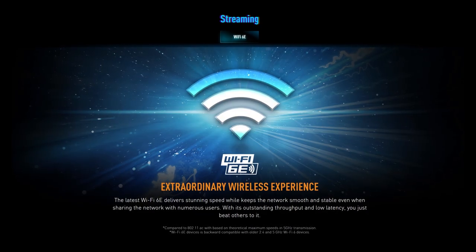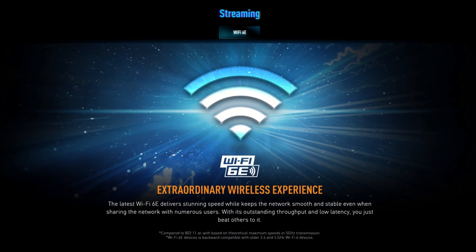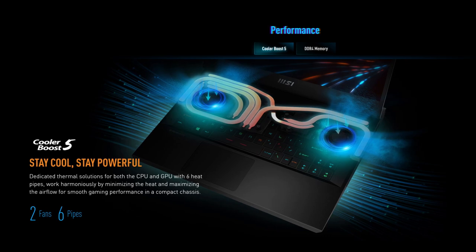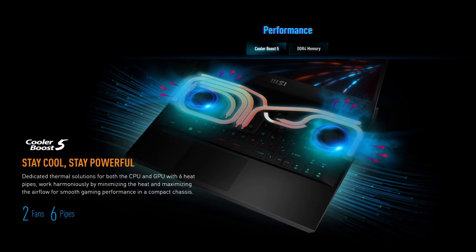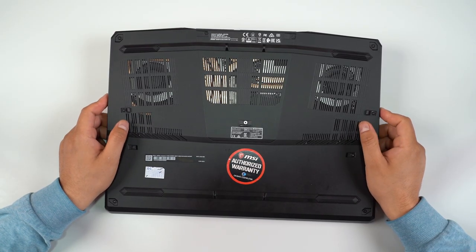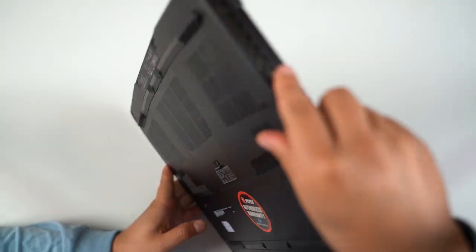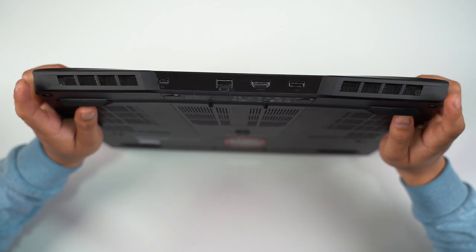For wireless connectivity there's Killer AX Wi-Fi 6E and Bluetooth 5.2. There are also six heat pipes in total drawing heat away from the CPU and GPU. From the outside, large air intake vents are on the bottom while the exhausts are located on the sides and back of the laptop.